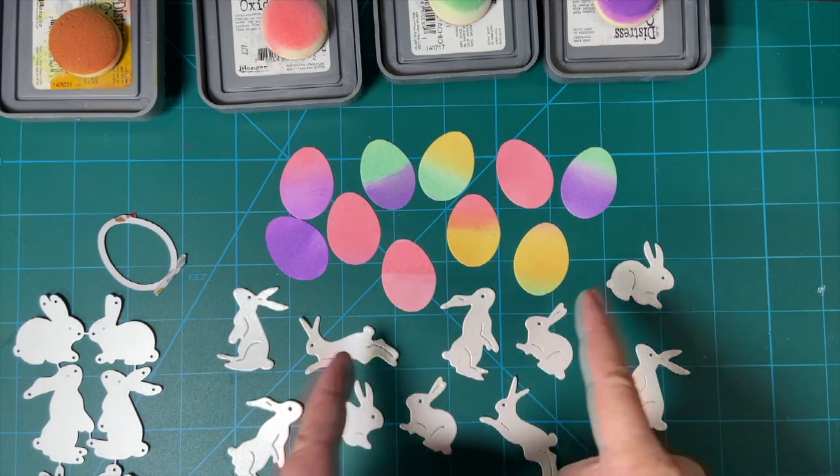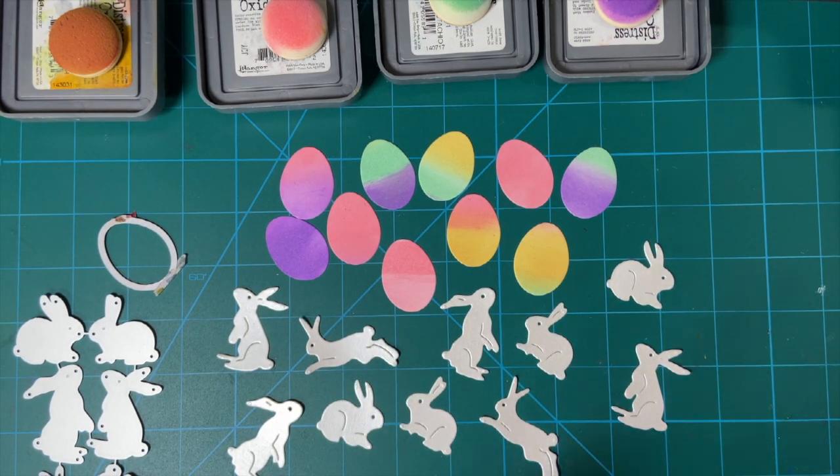Do these look like hand-dyed Easter eggs? Hello my crafty friends, welcome to Embellishments on the 11th.